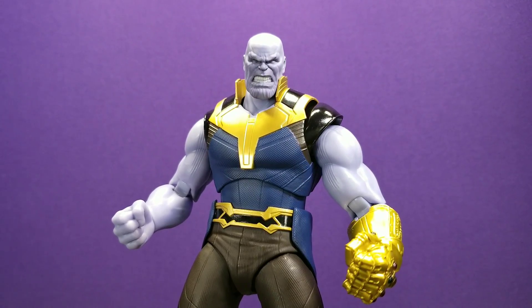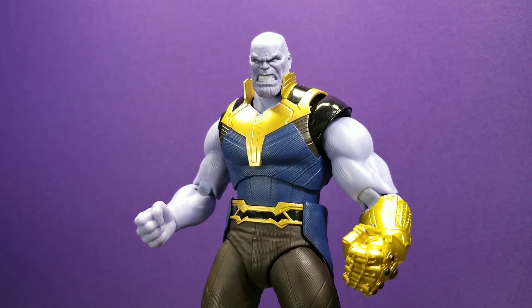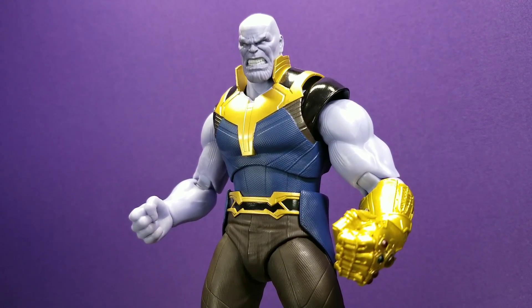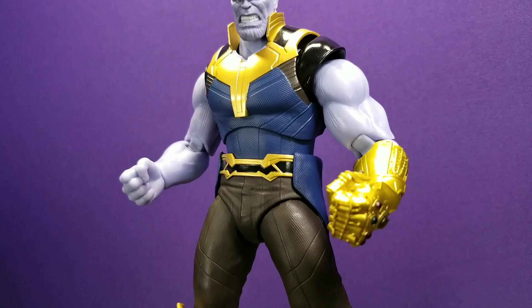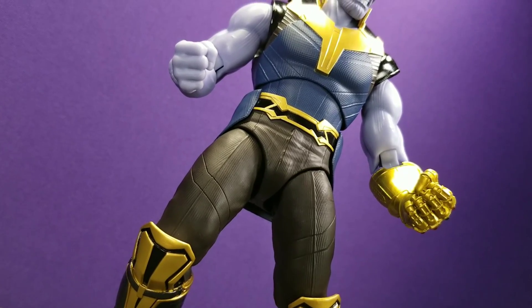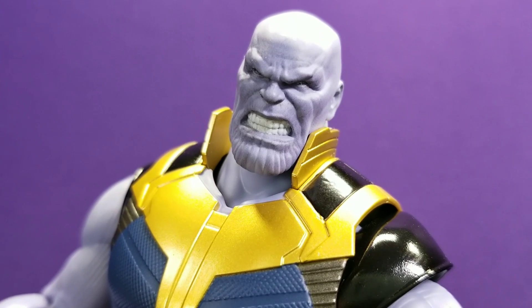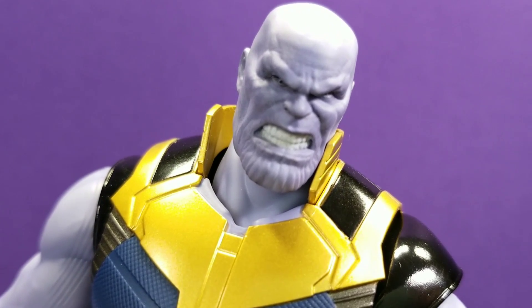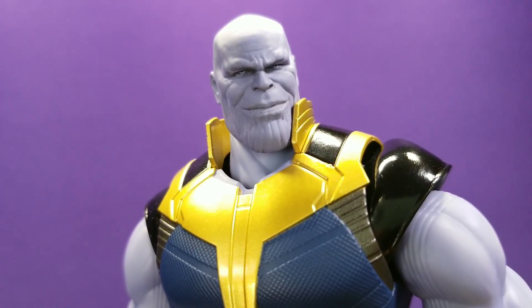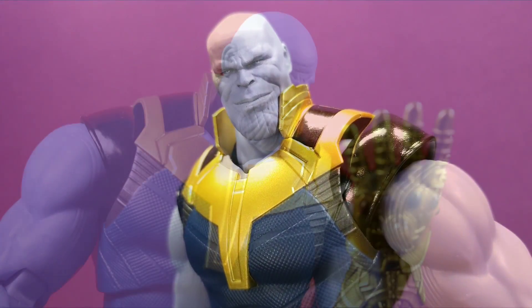Overall, despite its flaws, Bandai did an amazing job with this figure. The sculpt is incredible, he's really fun to pose and play with, and the paint is pretty much perfect except for the arms. I do wish there was more shading and detail on the arms and that the ab crunch went forward more, but aside from those two things there are really no negatives. This makes me want to pick up more Figure Arts Infinity War figures. Thanos here will be my main go-to version of this character. Thanks for watching — please like, comment, subscribe, and all that good stuff.